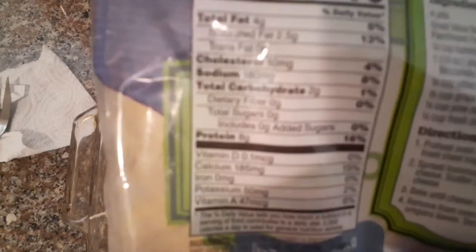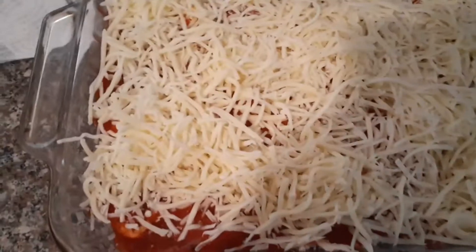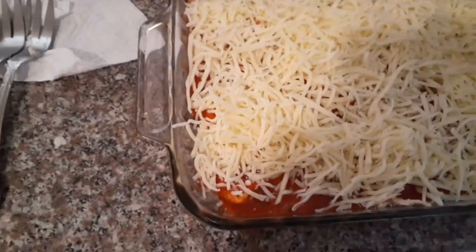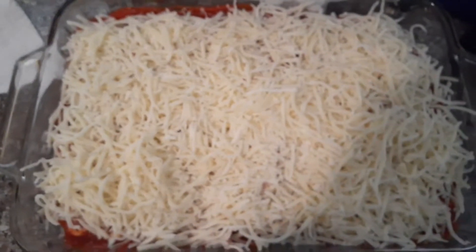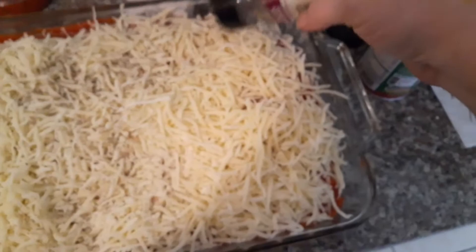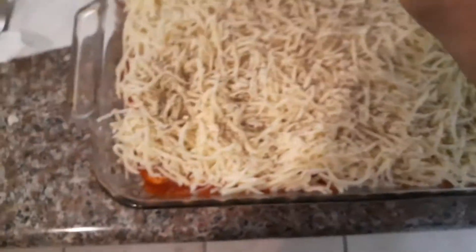It has two grams of carbs, so that's good. Once you have all that done, you want to put your seasoning on — anything Italian, or however you want to season this, it's your choice. I'm going to be using Italian and Creole, so we're going to have an Italian Creole dish.